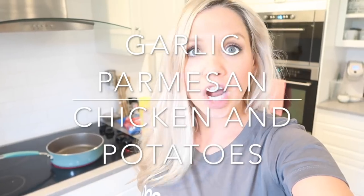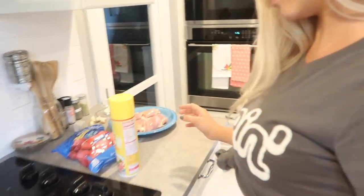I am making a chicken and potato garlic parmesan dish — garlic parmesan chicken crockpot meal. It's really good, you'll like it. So this is all what you're going to need.